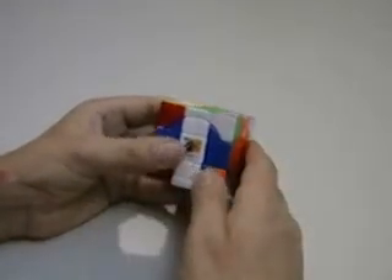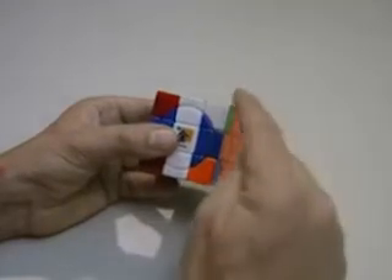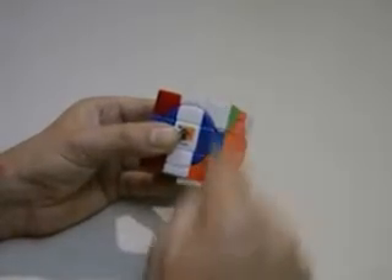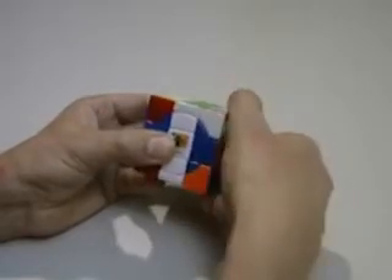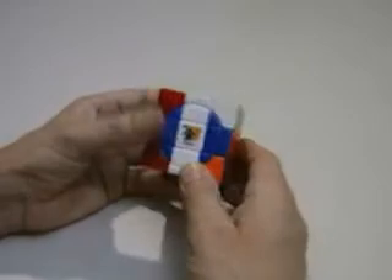I will be using algorithms like soon and anti-soon, and a tower cube algorithm for switching corners vertically. I'll also be using just a straight 180 degree switch on occasion. Now let's go ahead and see how this pans out.